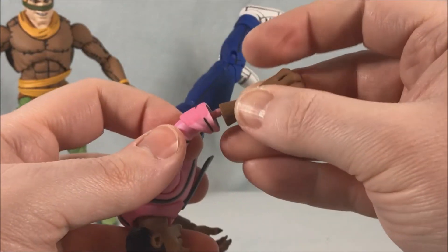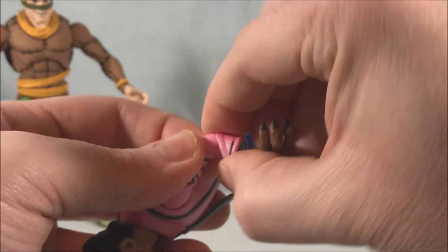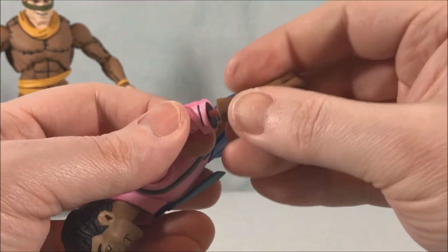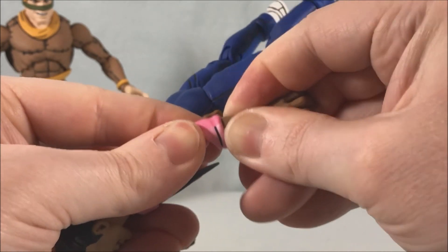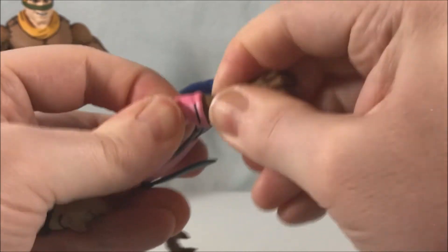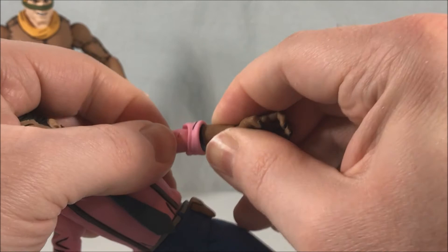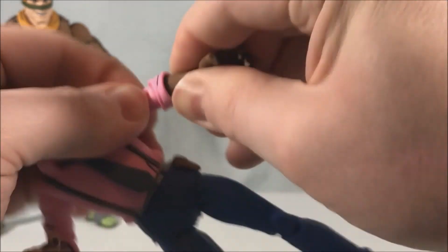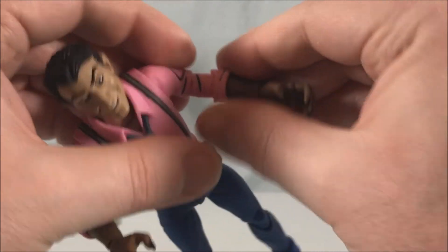Let me try the other arm — be a little careful with the joints there. It seems like the rat hands are a little bit more of a snug fit — a decent amount of force to get these on, surprisingly. I'm hoping with time these will get a little bit easier — but there we go.